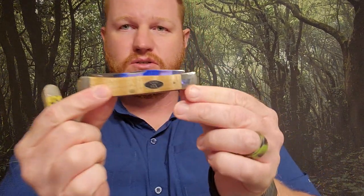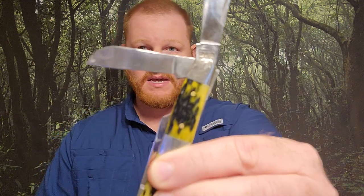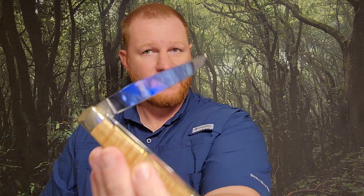This is the Trapper pattern and this is a Stockman. You may be familiar with them — they've been around for many, many years. The Stockman has three blades: a main working blade, usually a clip point, a Wharncliffe style blade, and a spay blade. The Trapper is a bit different — it has a longer clip point blade, sometimes a drop point, but almost always a clip point blade, and also a spay or skinning style blade.